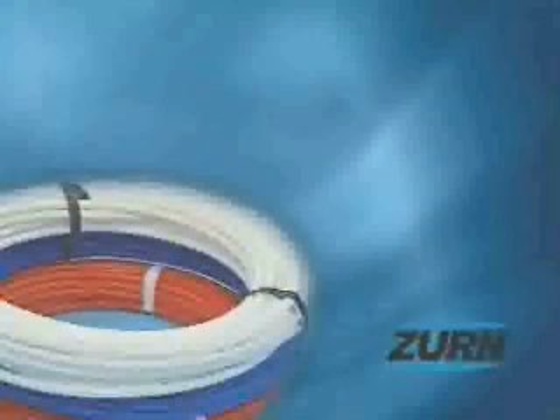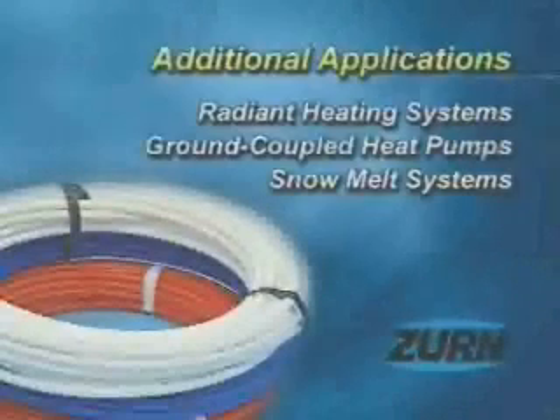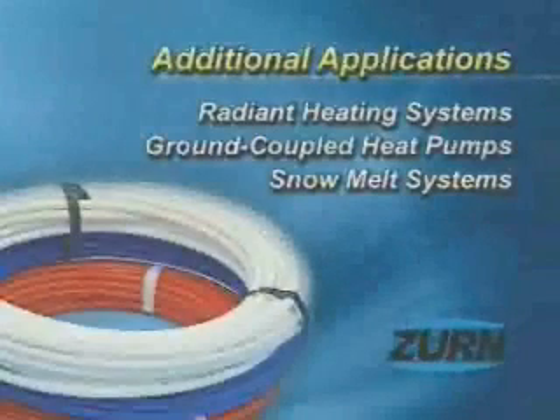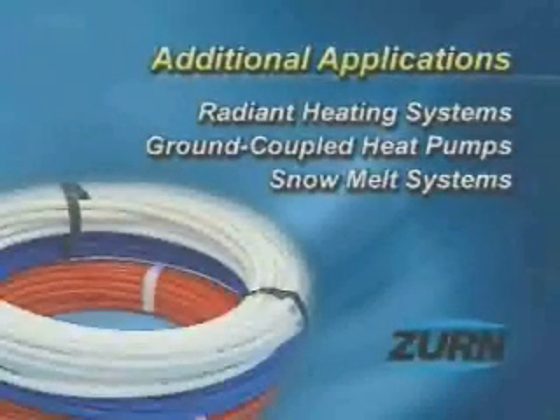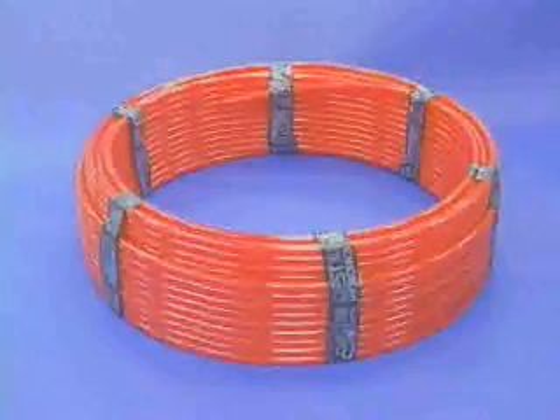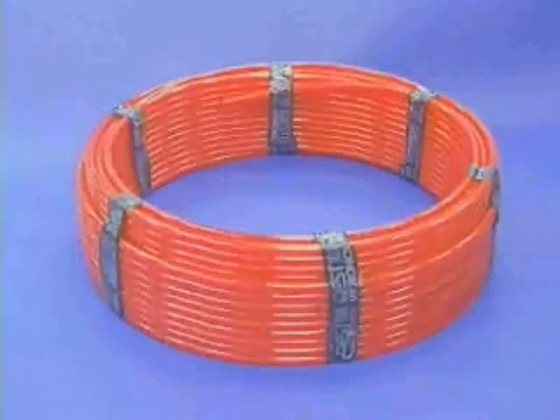ZERN PECS tubing is sometimes used for additional applications like radiant heating systems, ground-coupled heat pumps, and snow melt systems. ZERN PECS tubing used for radiant heating and snow and ice melt systems is manufactured with an oxygen barrier. ZERN PECS barrier tubing has a noticeably shiny surface.